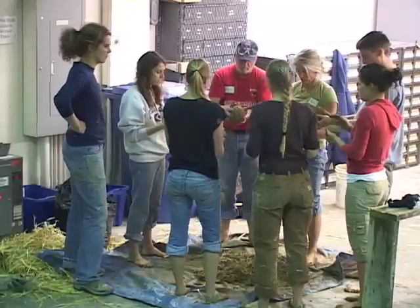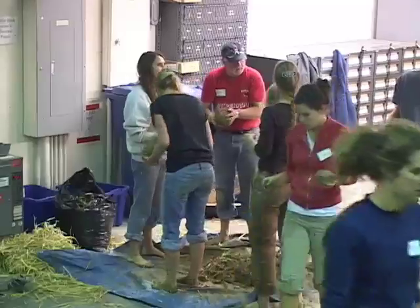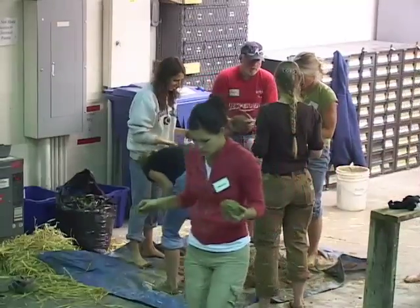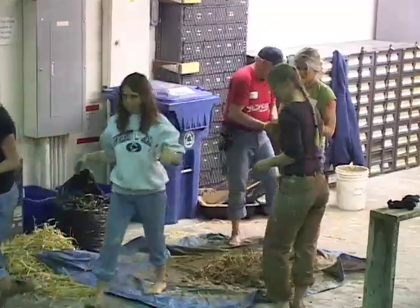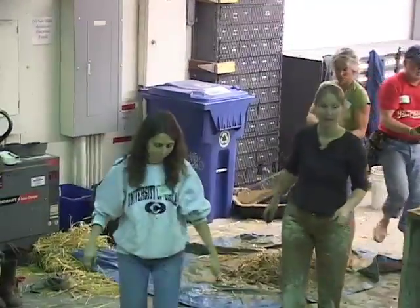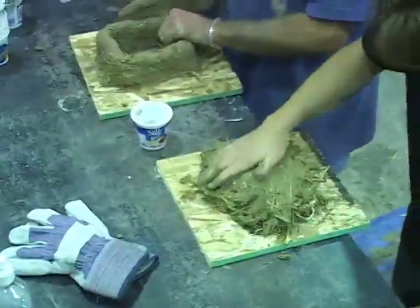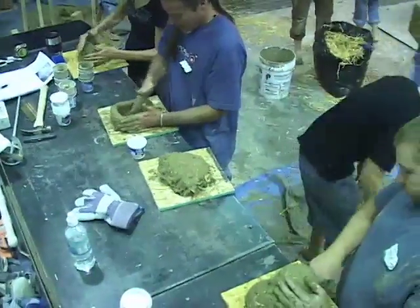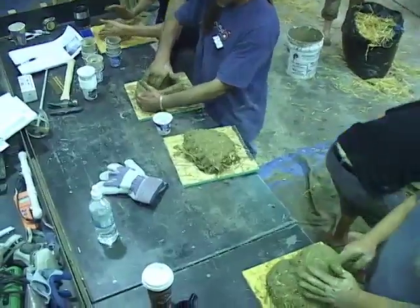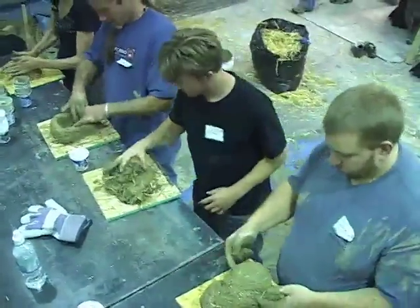Grab a board, grab a lump, and work it. Stay with it. Here's your opportunity to sculpt your dream house — whatever you want.